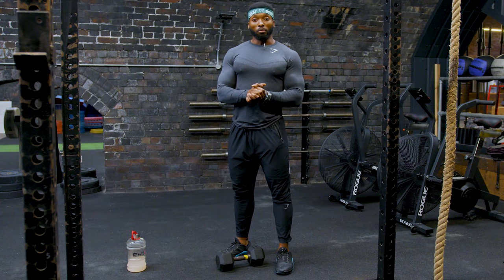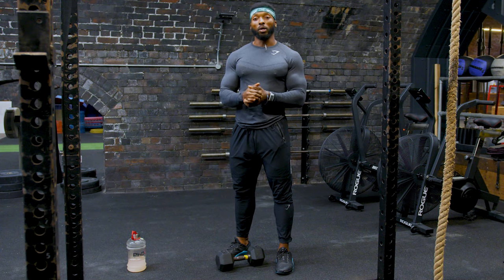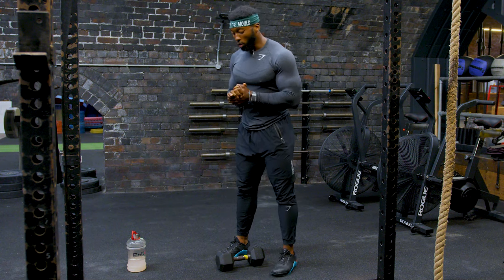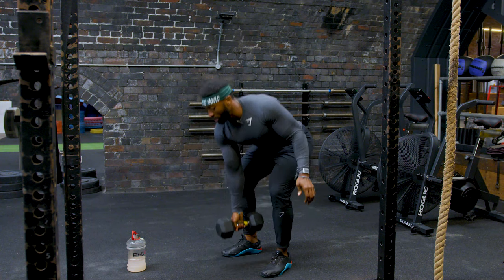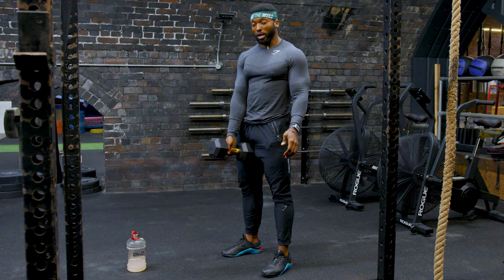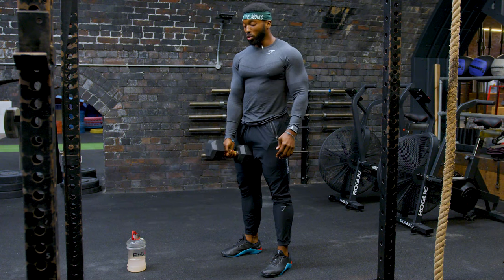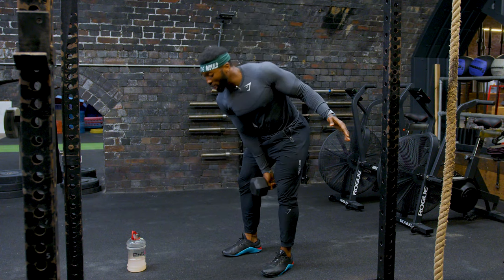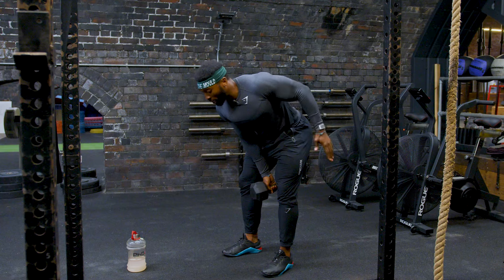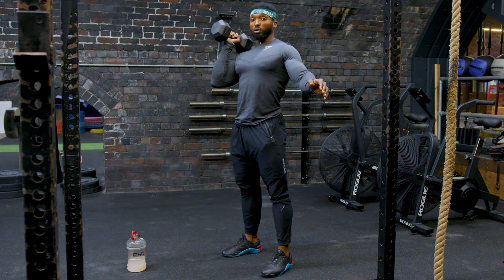Now that you've learned how to pick up the dumbbells properly, we're going to go on to cleaning the dumbbell up to your shoulders. Remember how to pick the dumbbells up first — hinge the hips, arms straight, bring it up to your hips. And now to clean the dumbbell up to your shoulders, think of it as a kettlebell swing. So hinge again, bend through your hips, and bring the dumbbell up to your shoulders.